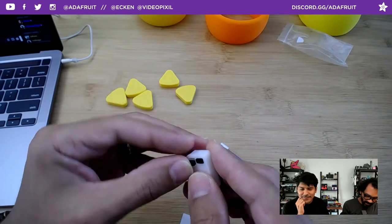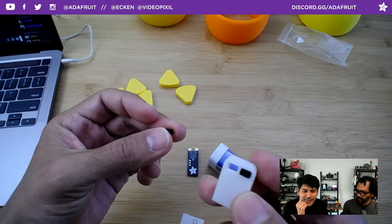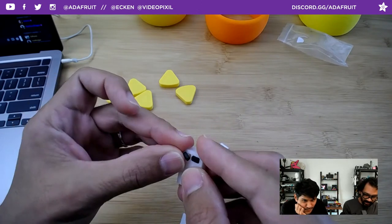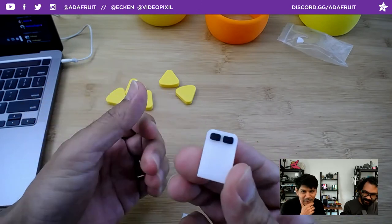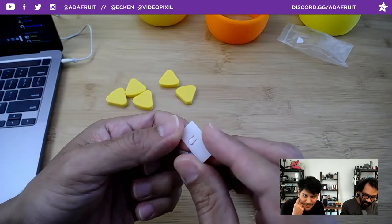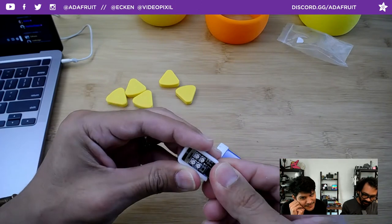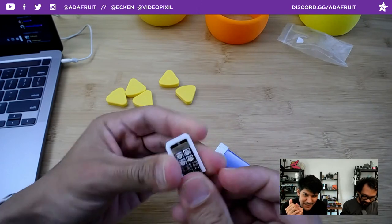This conductive filament is from Proto-pasta — we did tests several years ago on brands releasing conductive filament and Proto-pasta's was the best, the most conductive with the least resistance. The buttons are a little bit taller so you can easily feel which button does what. It's so tiny — it takes maybe five minutes to print one. You can just press-fit it in.